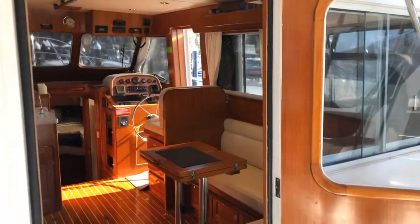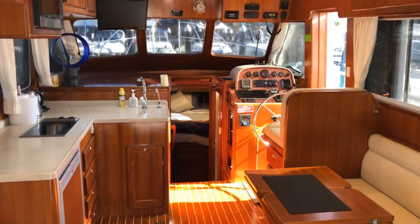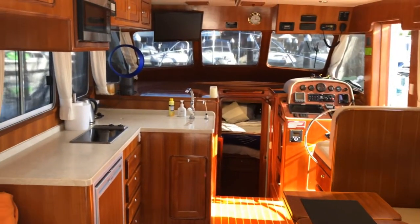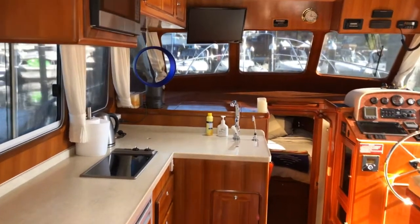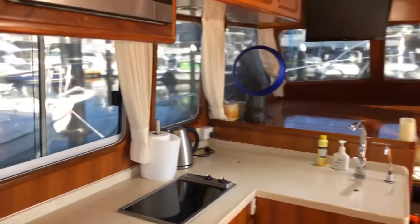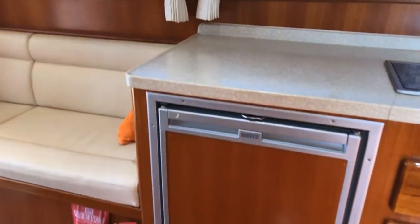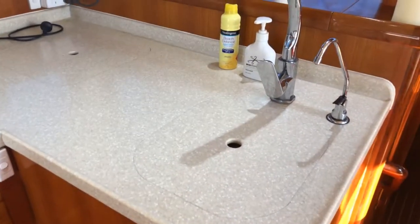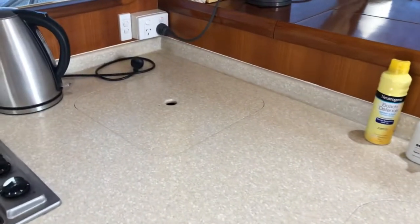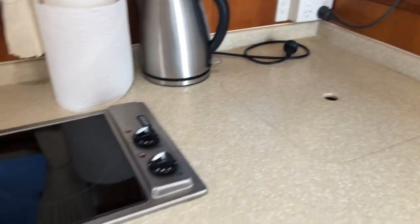And then we walk into the saloon. It's a very open saloon and galley compared to the earlier versions. We've got a fridge, drawers, garbage bin, stainless steel sink with a lid, and a storage component for the burner hob.